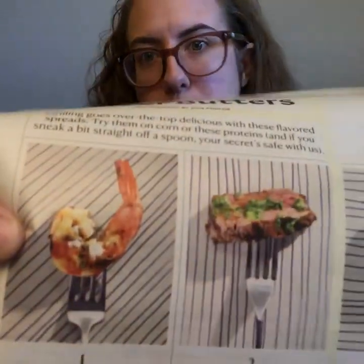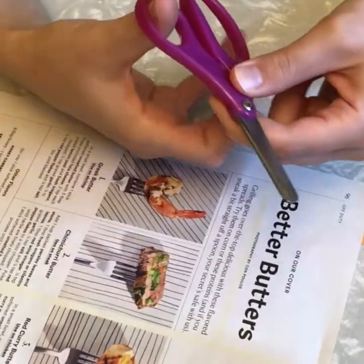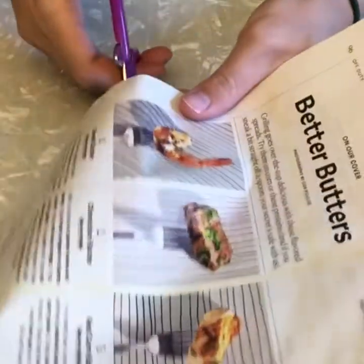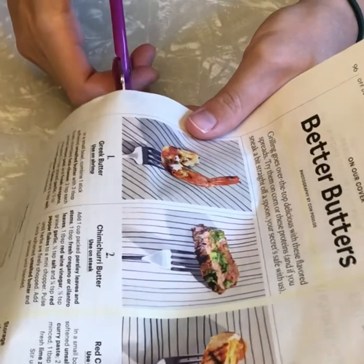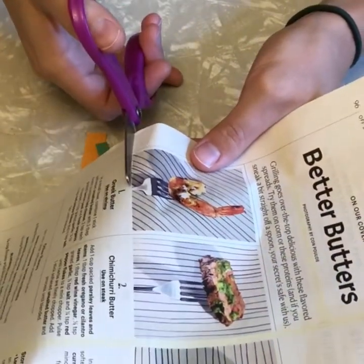Let's say you want to cut out the shape of something, or maybe even a picture that you found. I love shrimp and I found this picture of tasty shrimp in a magazine. So I'm going to use my scissors and I'm going to follow the edges with the blade. I make sure my thumb is in the small hole, my other fingers in the big hole. Open, and I'm going to put my page in between my scissors so that my blade lines up with the edge of this picture.